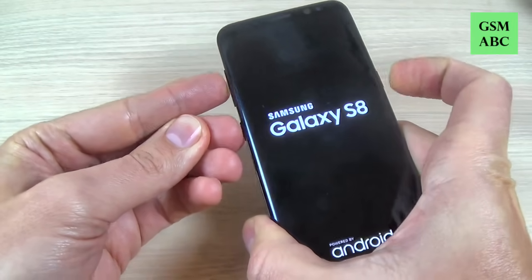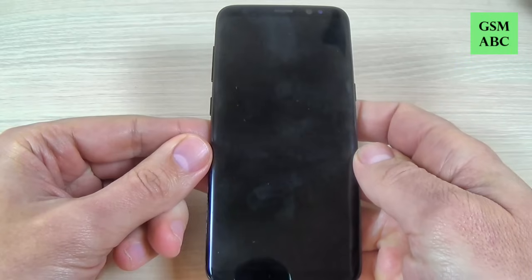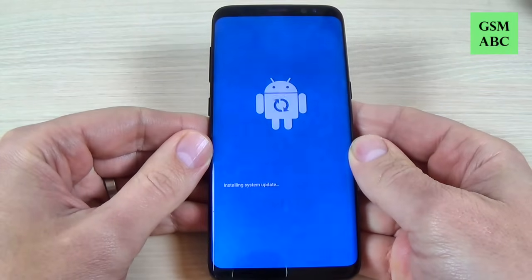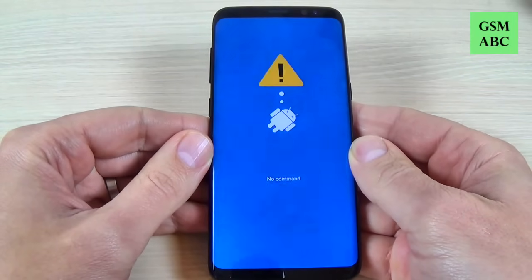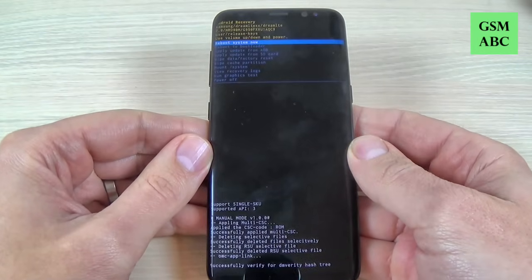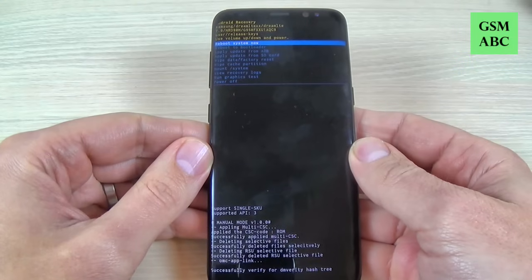Now remove your fingers and wait a few seconds. Now I'm in recovery mode.